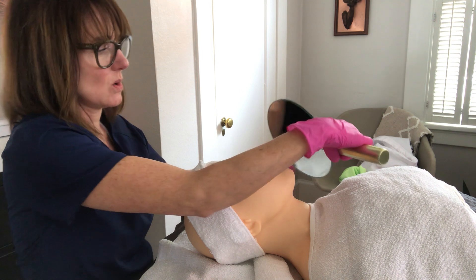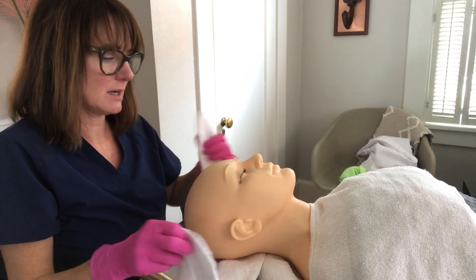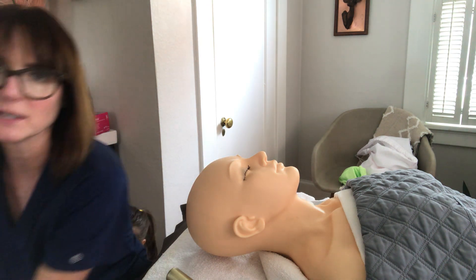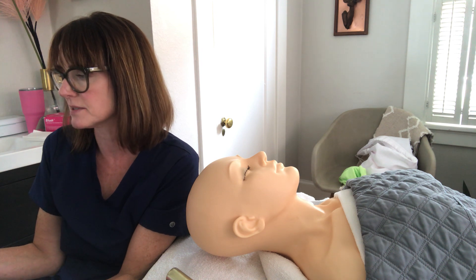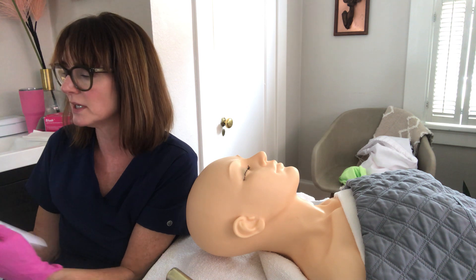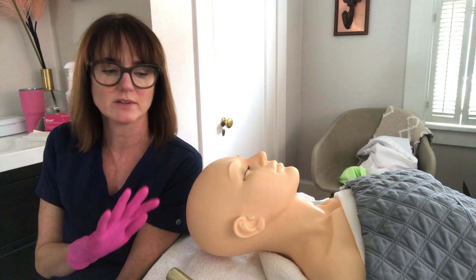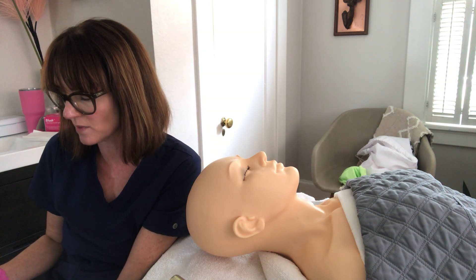The client is amazed by the results. Let her up and discuss what the aftercare is and what needs to happen. Go over maintenance and aftercare, get her checked out, make sure she has everything she needs, and book her next appointment.